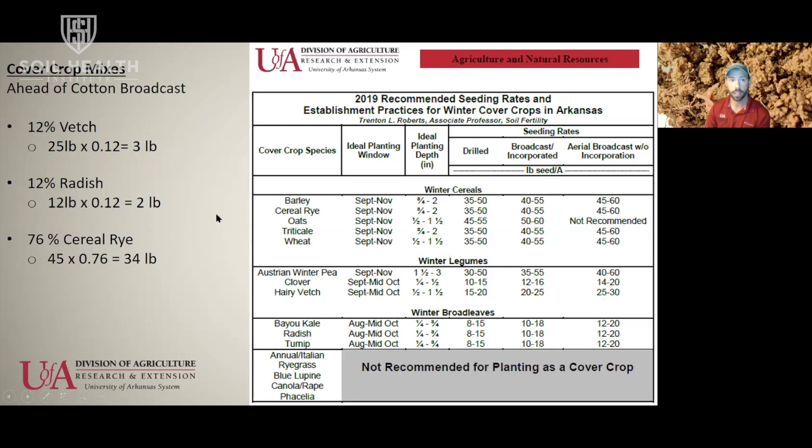Broadcasting early with good timing on establishment: 25 pounds of vetch times 12 percent gives us 3 pounds in the mix. The same math for radish: 12 pounds times 12 percent is about 2 pounds of radish. Then cereal rye for the remaining 76 percent — cereal rye is 45 pounds for a single-species monoculture stand, multiplied by 76 percent equals 34 pounds. That is our mix for broadcast application ahead of cotton with goals of nitrogen credits, plant diversity, weed control, and increased infiltration.